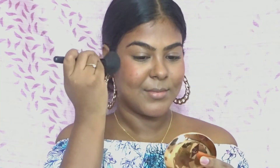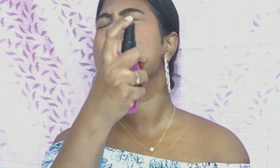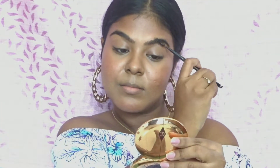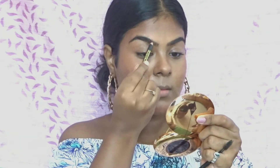Next step is to apply my bronzer — I'm using the Color bronzer and applying it on the high points of my cheekbones, taking it up to my temples and applying it on my chin as well. Then I'm spraying my fixing spray from Maybelline to set everything in place.